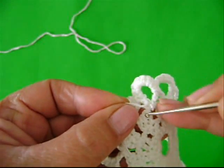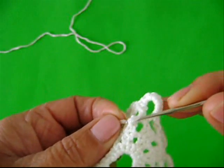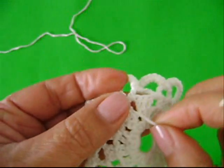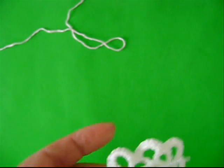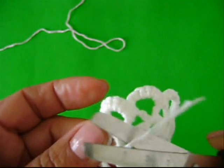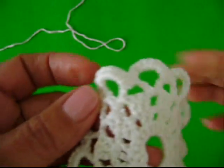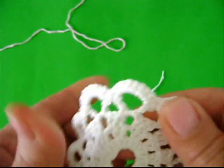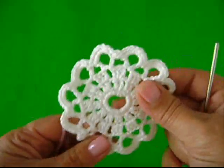Vamos introduzir aqui no meio desses três pontos altos. Vamos laçar ele aqui. Agora sim, ele tá dentro de um espaço maior. Agora você pode pegar a sua tesourinha e cortar ele bem rente. Vai ficar um acabamento bonito, seguro e perfeito.